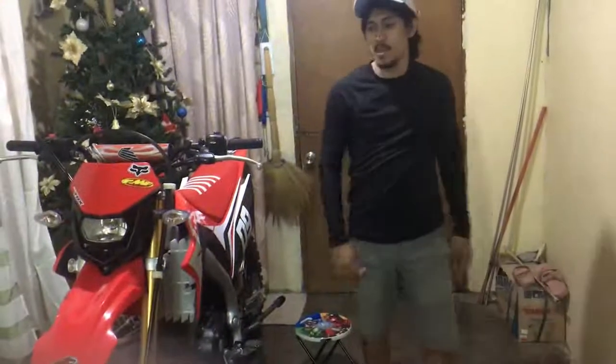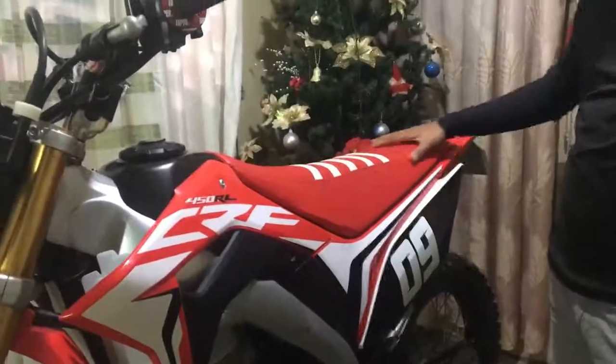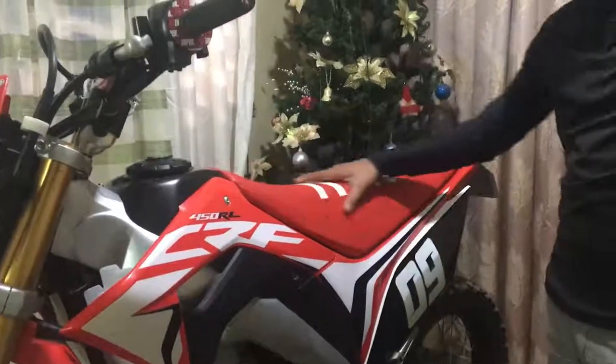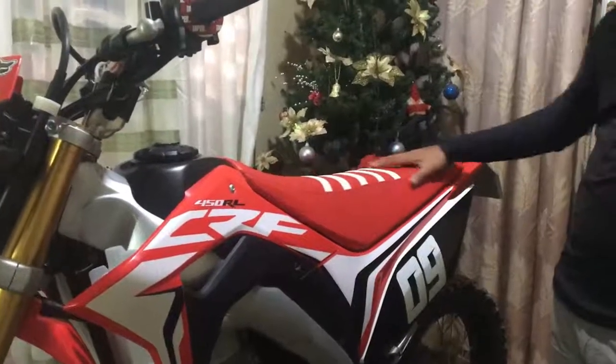Okay guys, simula tayo dito sa safe cover na dito guys. Naka-extended na siya guys. Extended na siya guys. Actually hindi talaga ito ano guys — ganito sa stock ng CRF150L. Nagpag-awala ako ng extended na pobe. Yes sir.